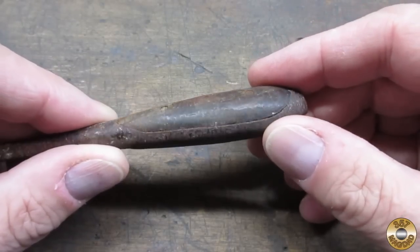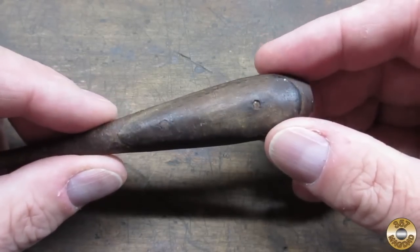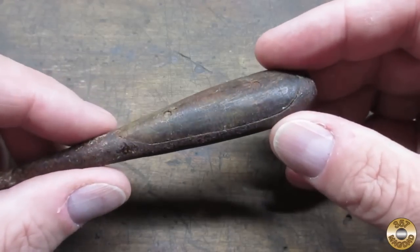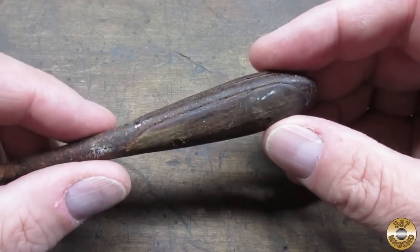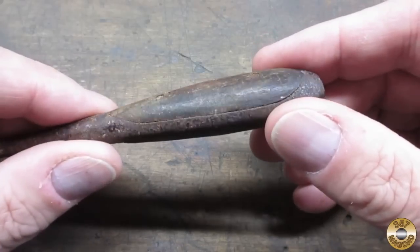This is also a good opportunity for me to practice surgically removing wood scales. In the past, I've just torn off the scales, not wanting to keep them. I want to practice taking these off and using them over.